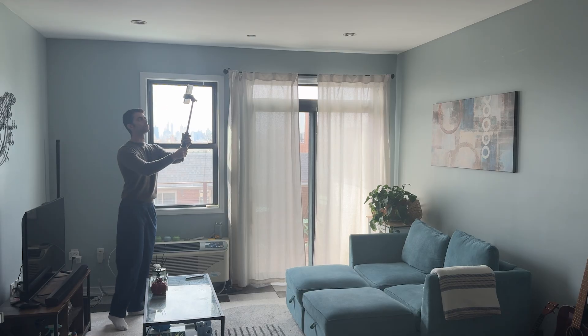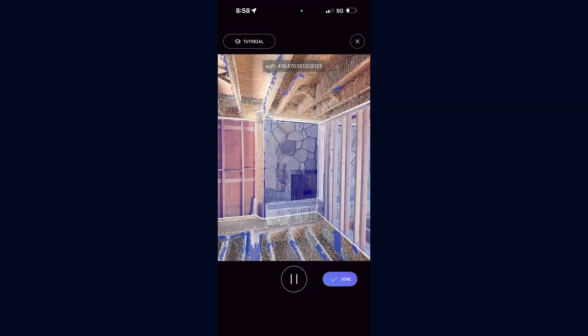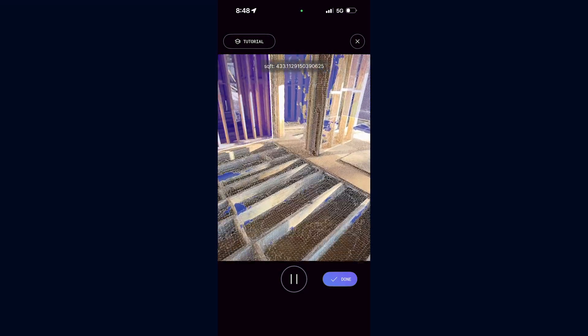For tall spaces, you might use a selfie stick so you can get high corners and the tops of fixtures. When in doubt, depend on our new AR Mesh Guide, which can help you keep track of what you scanned so you don't miss an inch.